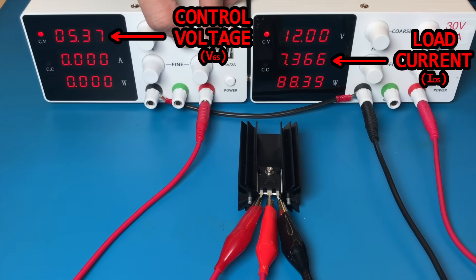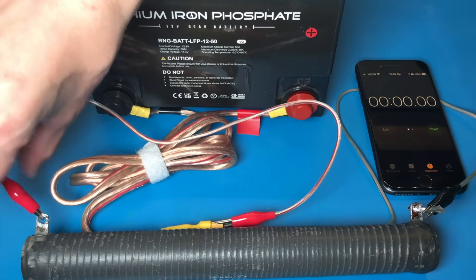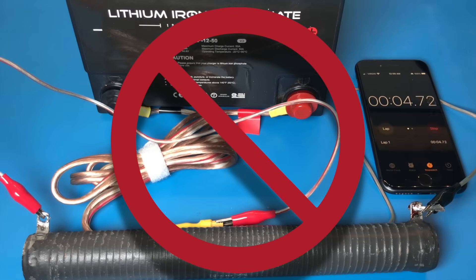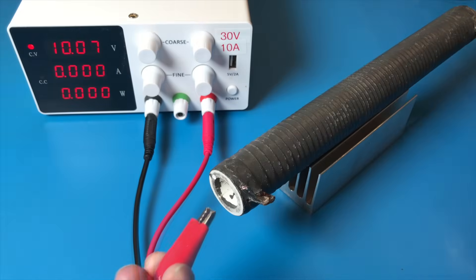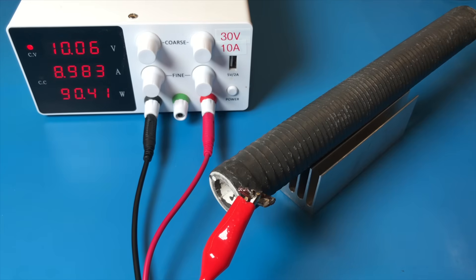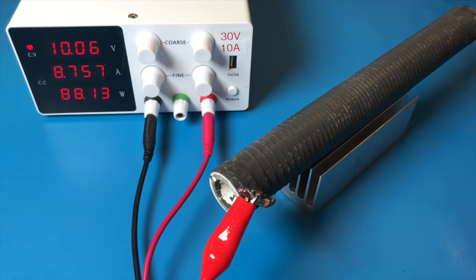Compared to just using a fixed value resistor, this is a much more flexible solution. You might think you could just hook up the load to the battery, measure the current once, and then multiply it by the amount of time it takes to fully drain. Wrong! As the load heats up its resistance increases — true for both resistors and MOSFETs. Also, the voltage of a battery gradually decreases as it drains, so the current drawn by a resistive load will also decrease. Both problems cause current draw to decrease over time, so measuring only at the start inflates the numbers.